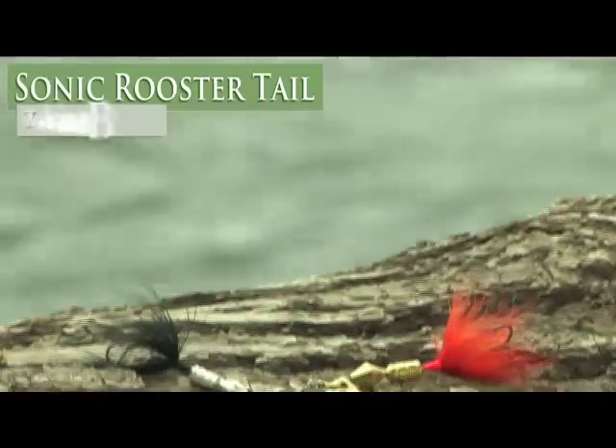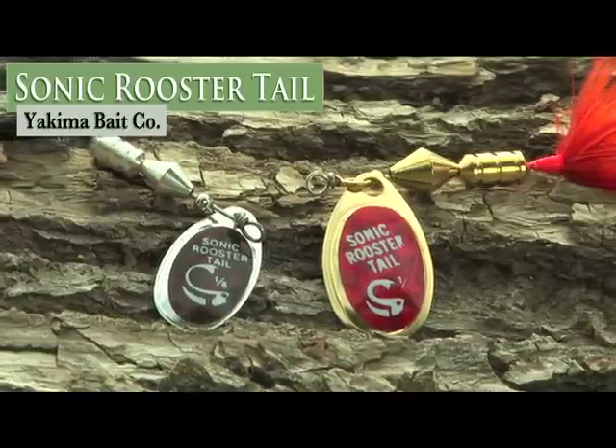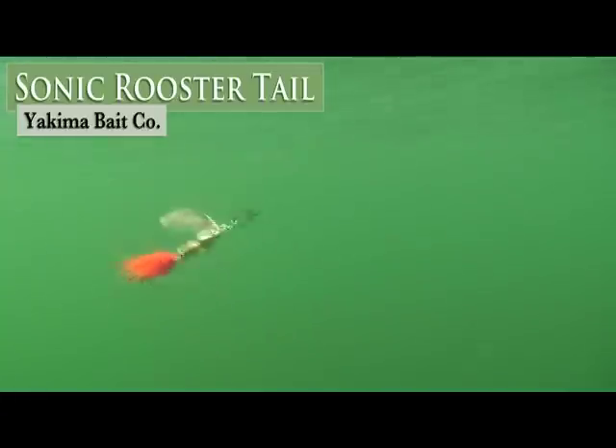Here's the rest of the lineup. First, we have the Sonic Rooster Tail, which features a silver or brass French blade that creates a unique spinning action and is available with or without mylar. It's offered in 6 sizes and 30 colors.